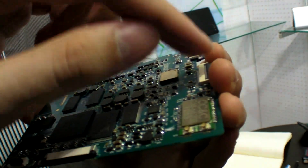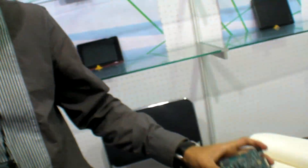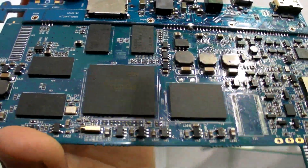Okay, some company. And what is maybe for the screen and some other connectors here for power, battery and stuff? Yes. And what is this one? It's dual core.